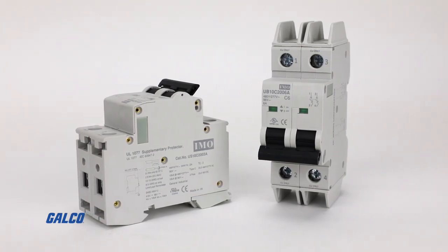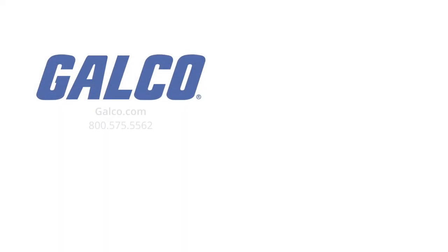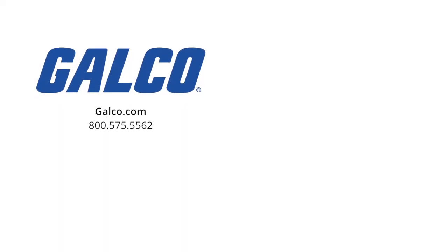For more information on the UV-10 and US-10 series of double-pole miniature circuit breakers from IMO Automation, visit us at galco.com. And don't forget to like and subscribe to Galco TV so you can be notified when new videos are posted every week.